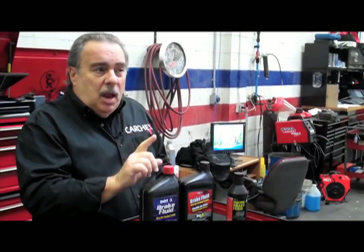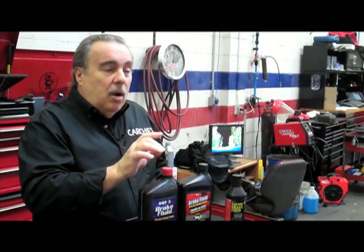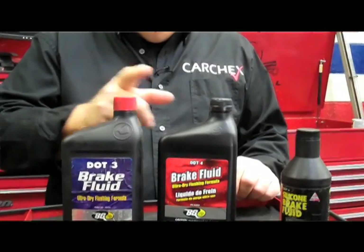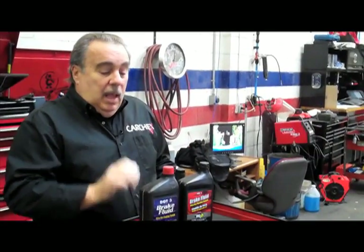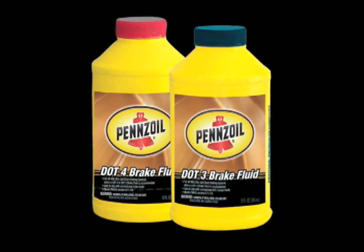Even at a shop, you have to make sure that you stipulate that they use the proper brake fluid for your car. There are three different types: DOT 3, DOT 4, and DOT 5. Forget the DOT 5 because it isn't used in anything driven on the road. Your owner's manual will tell you whether DOT 3 or DOT 4 is required.